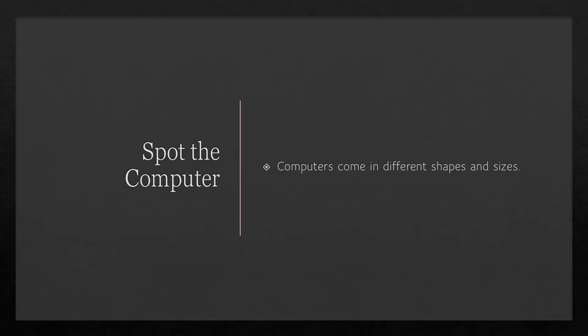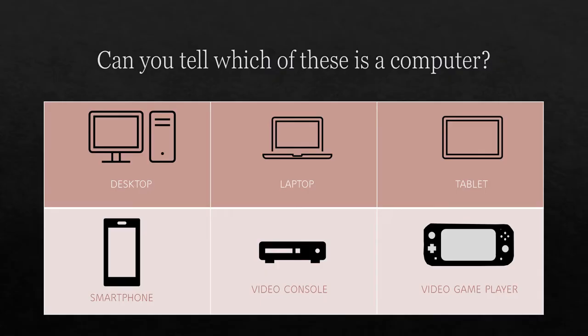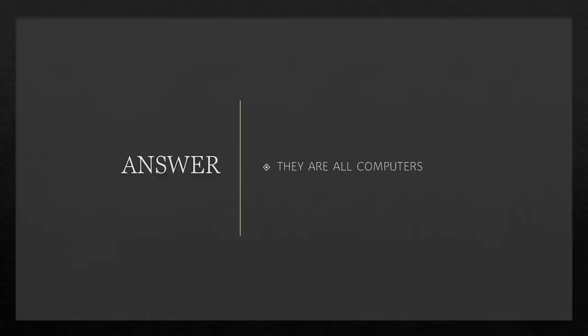Spot the computer! We're going to find out how computers work in step one — find out about the parts of a computer and how they help you connect to the internet, watch videos, send messages, and more. Computers come in different shapes and sizes. Can you tell which of these is a computer? It can be more than one. They are all computers — all six of them. The desktop, the laptop, the smartphone, the video game display, and the video game console were all computers.